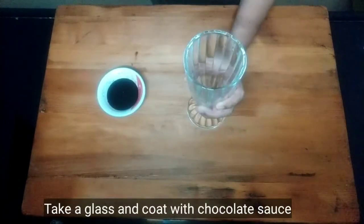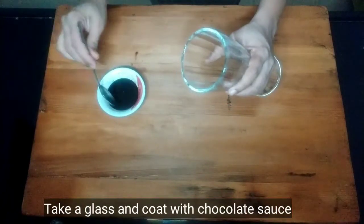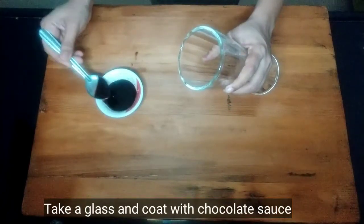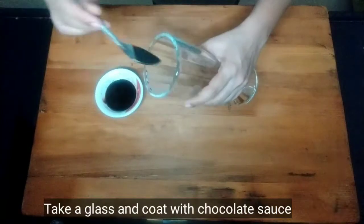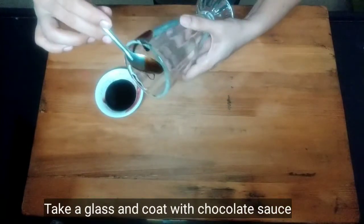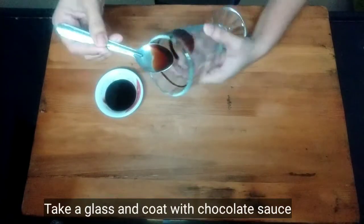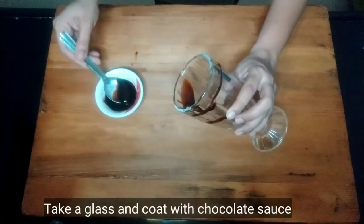We are going to do cafe style. First of all, we will put chocolate sauce in a glass and coat it. We'll swirl the chocolate sauce around the inside of the glass to coat it properly.